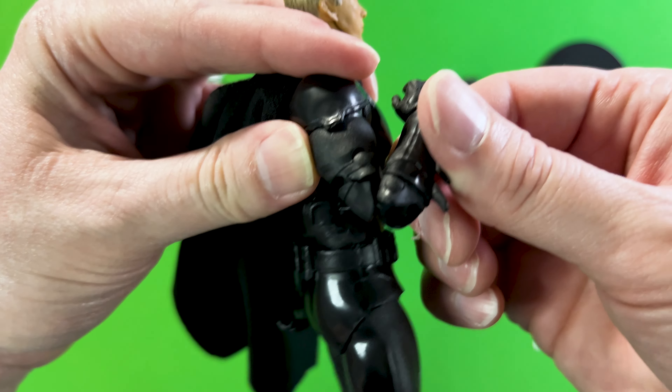Speaking of the display stand, here it is — it has a nice gloss DC logo on it. Here are his alternate hands — a nice closed fist punching-action type of hands. He's also got his grappling hook — classic — as well as his batarang. Very nice. And here is his collectible card that he comes with.